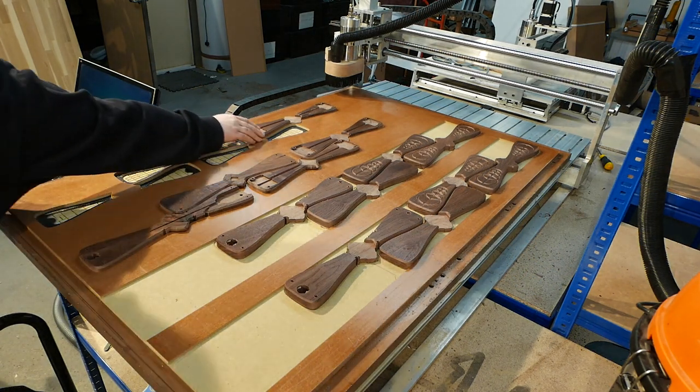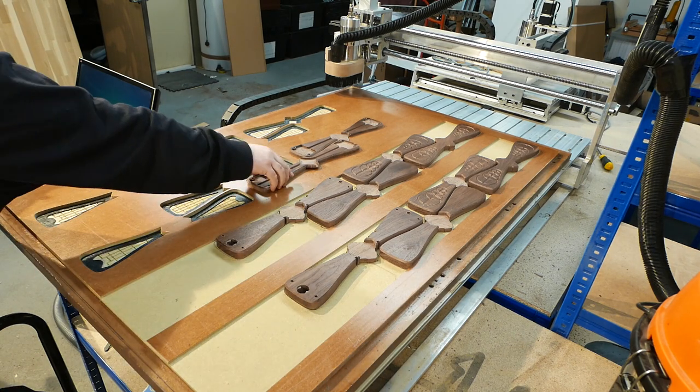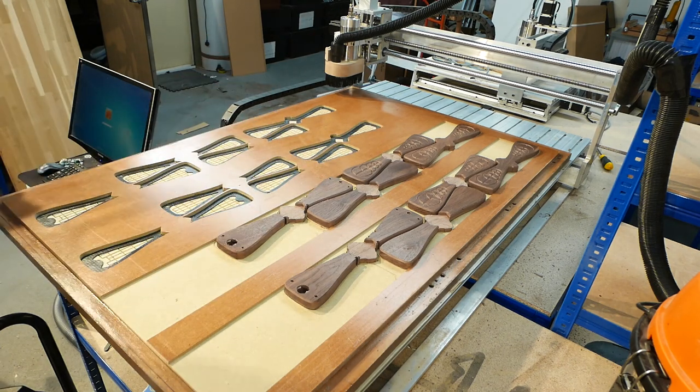I've been using this setup for over 80 hours so far, and most of that in all-day sessions. In my opinion, shop vacs are fine for CNC vacuum tables.